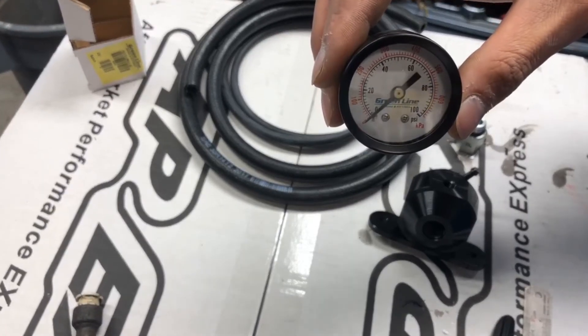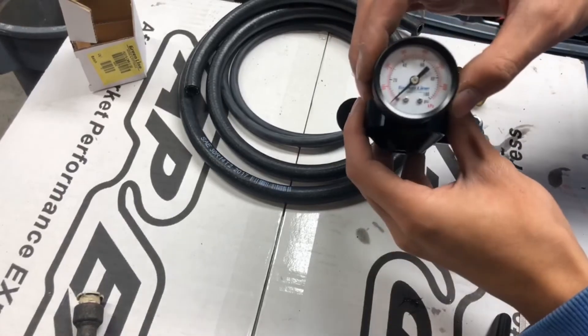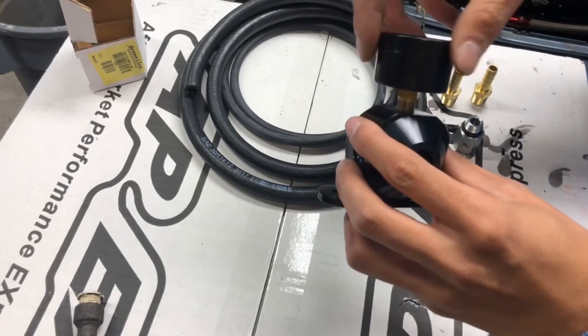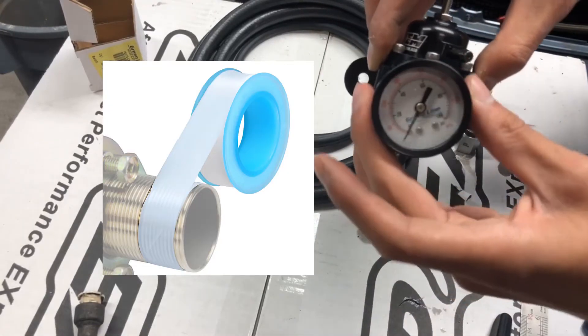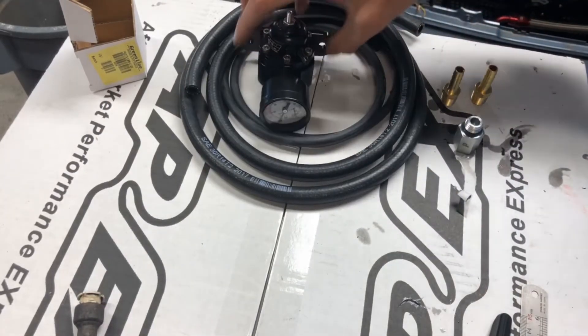I will focus on this gauge here. This is a 100 psi gauge and it just gets mounted on the front of the fuel pressure regulator. We will also be using Teflon tape, which will help create a better seal between the threads.